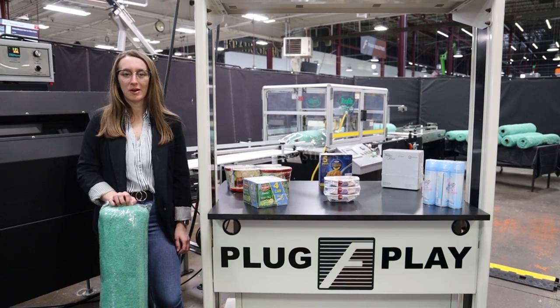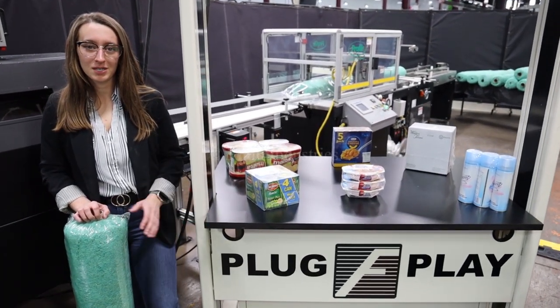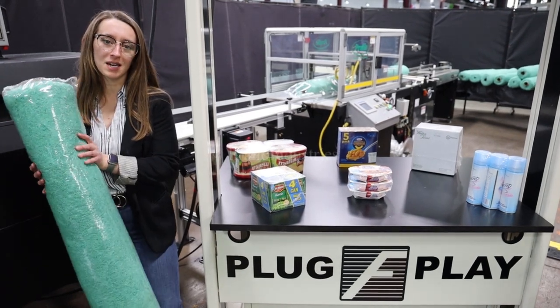We recommend reading the manual in its entirety before powering on the machines. Systems like this are capable of running a variety of products such as you see here. They'll be running this product through at 10 bundles per minute.